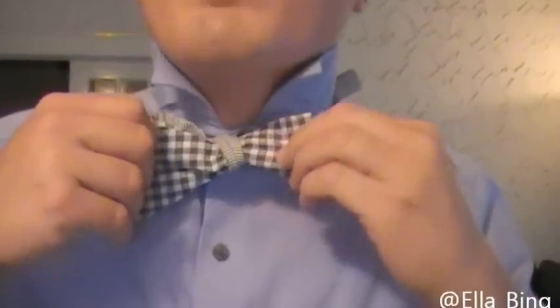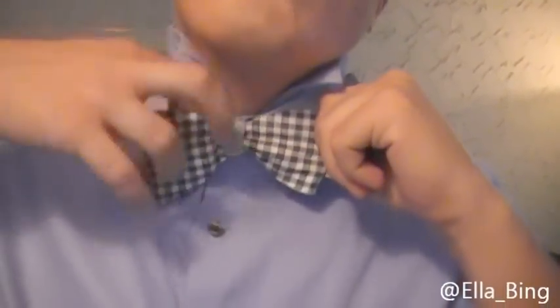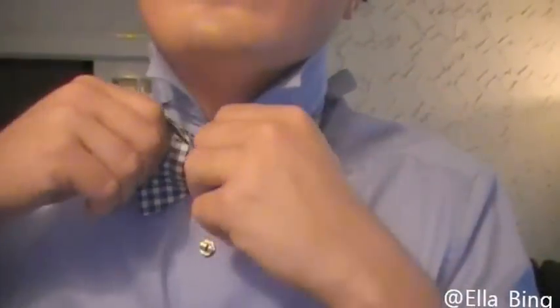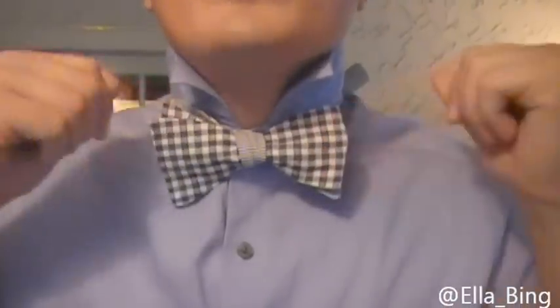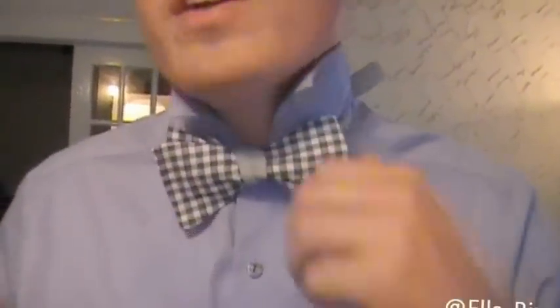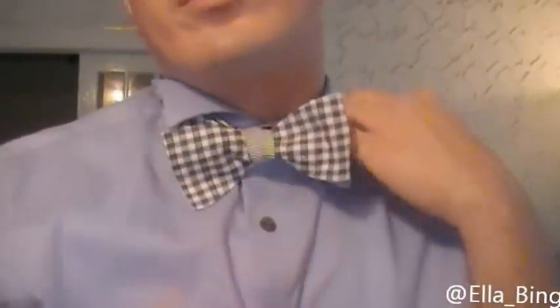Alright, this is the tricky part. You really just want to play with it until you get your bow tie looking how you want it to. Now remember, you don't want your bow tie to look perfect, because if it looks perfect, it's going to look like a clip-on. And of course, we don't want it to look like a clip-on.